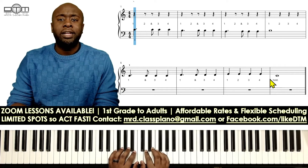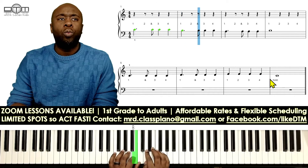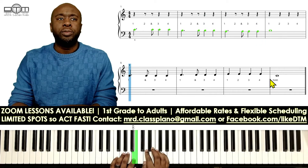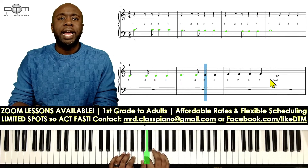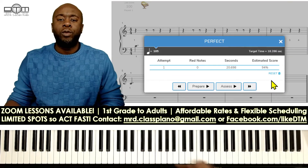One, two, ready, go. One, two and three, four. One, two and three, four. One, two and three, four. One, two, three, four. One, two and three, four. One, two and three, four. One, two, three, four.